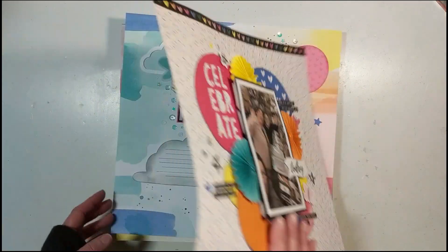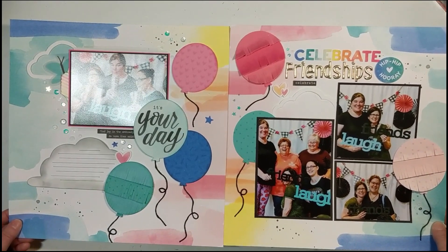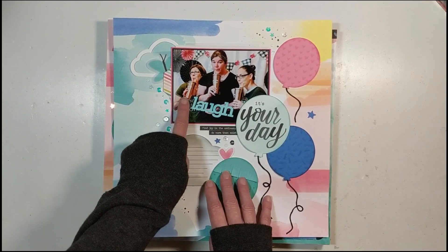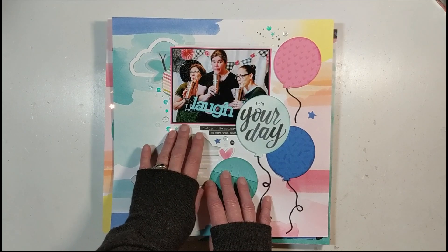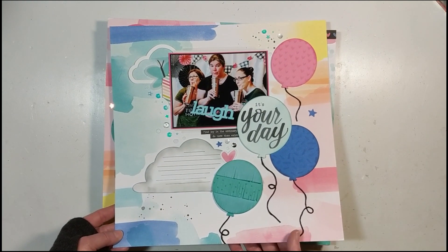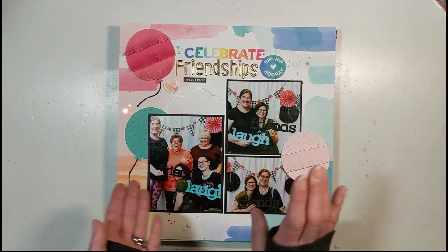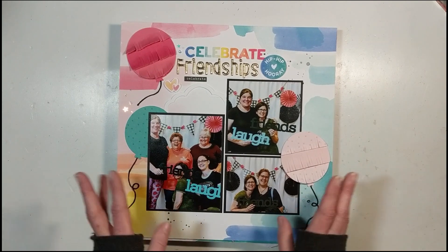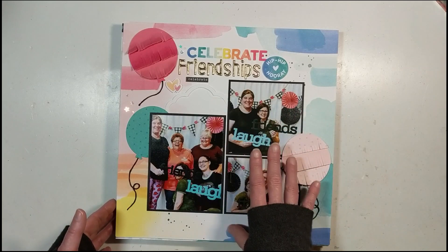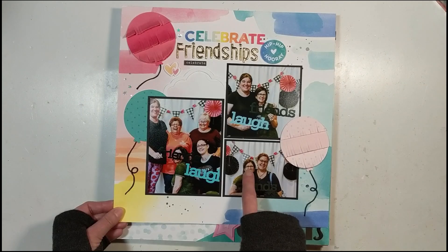That's layout number one. Layout number two is a double spread layout — I'll do it one at a time. I still need to do my journaling. Remember to document who's in the photograph, where you were, and the date. You can also tell a funny story and do additional journaling on the back on a piece of paper. I do my journaling off camera — I just get nervous and my handwriting isn't that beautiful. If there aren't spots on my layouts, I do it in the back, but I always make sure I write the date and who's in the photographs.